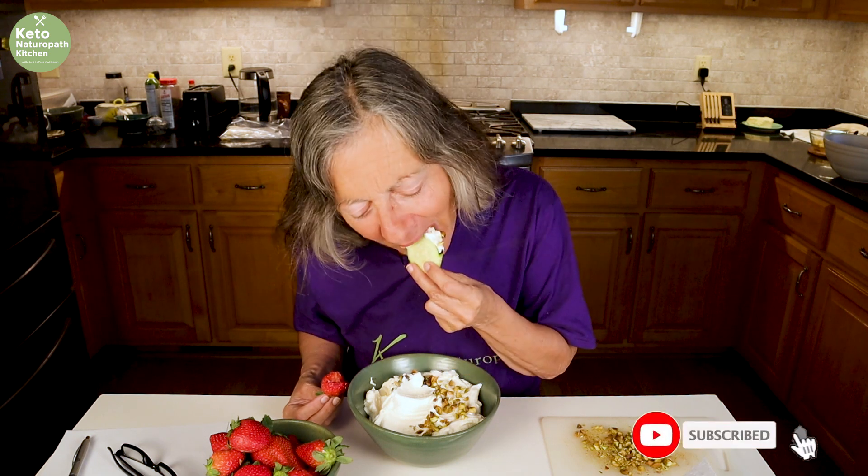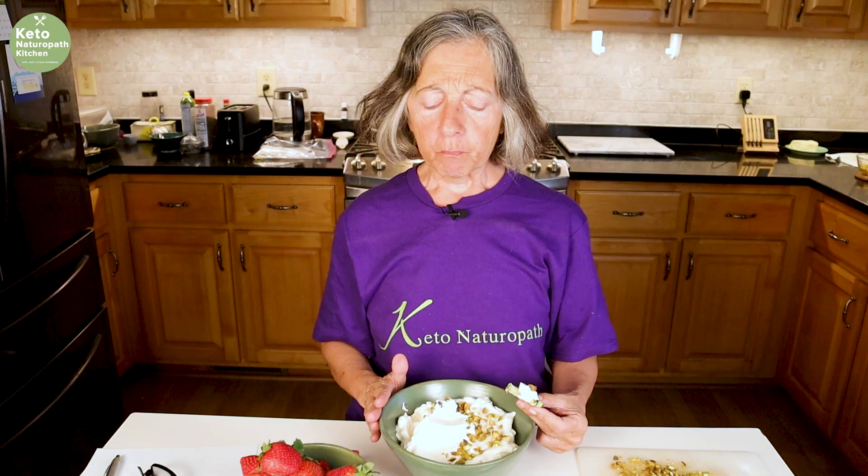Let's try a strawberry. Oh my goodness, that is so good. Let's try a cucumber. This is a great light dessert to have for Mother's Day, any holidays, or family gatherings — it's a way for you to stay clean keto at holidays. So here is my clean keto Sicilian cannoli dip. It's amazing.